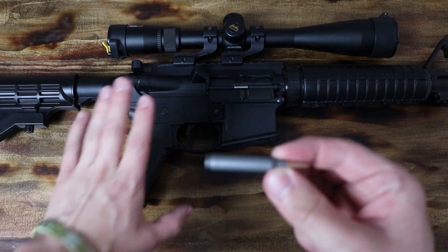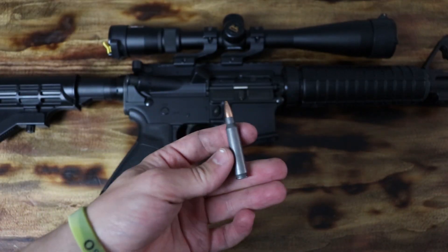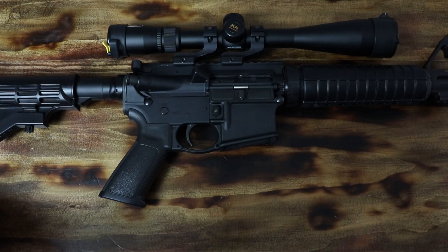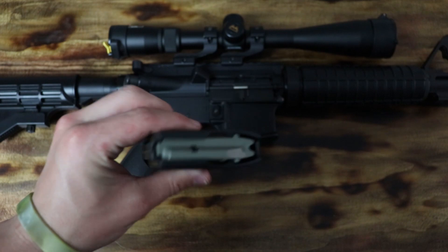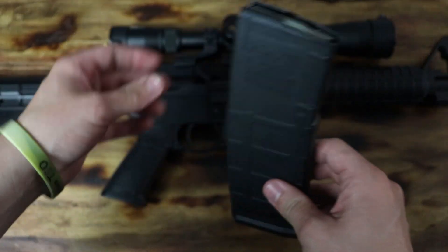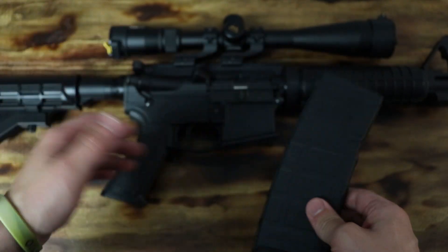We are going to go over how this rifle shoots this bullet. We're not going to be using this bullet because that's unsafe, so let's get rid of it. But we're going to pretend like we have a bullet in there. There's no bullet in this magazine, but let's pretend there is.